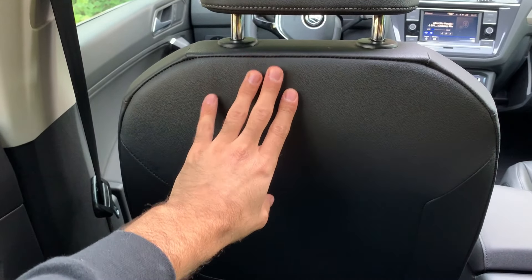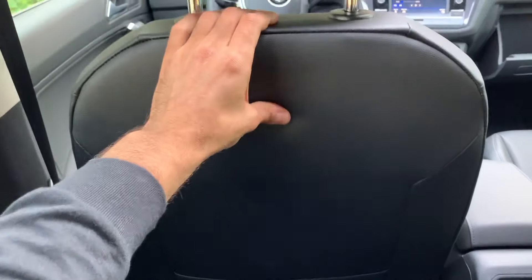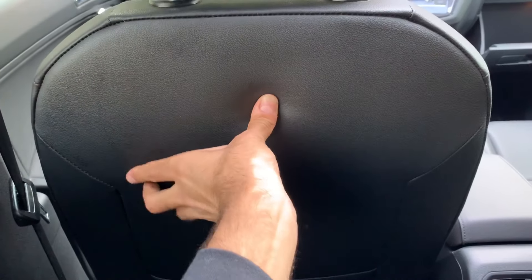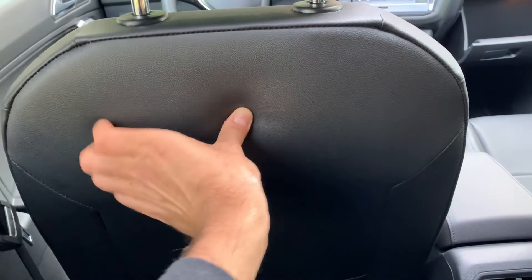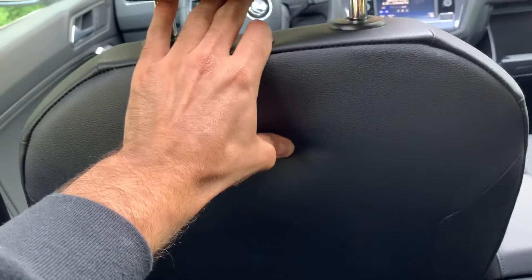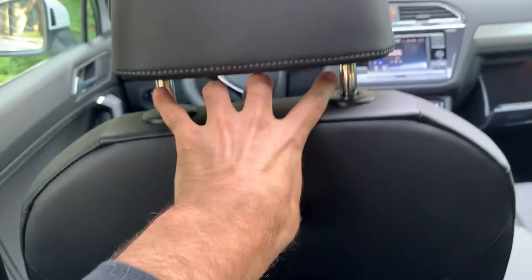I've looked at the owner's manual and basically there's a notch right here in the middle — you can actually feel it. When I say notch, I mean like this kind of indent within the middle of the seat. It's right there, and if you push on it you can actually feel something there. You push on it and it releases the latch that holds the head restraint in place.